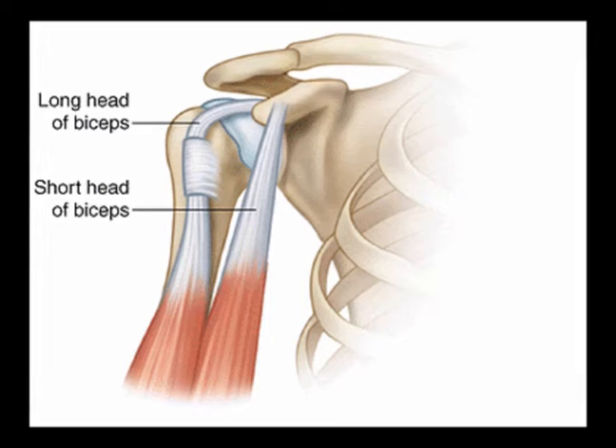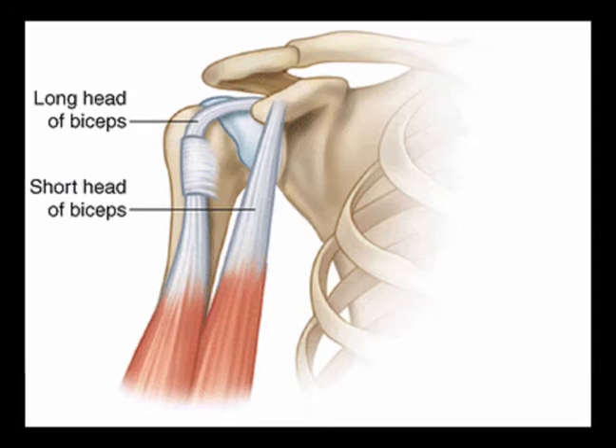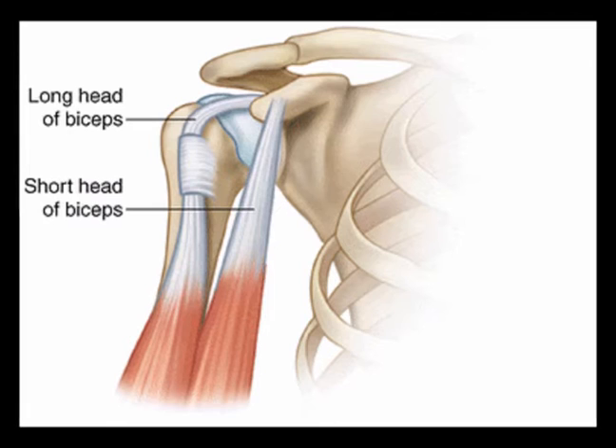The bicipital groove is an anatomical landmark between the greater and lesser tuberosities of the humerus. It serves as a critical location for proximal bicep stability.